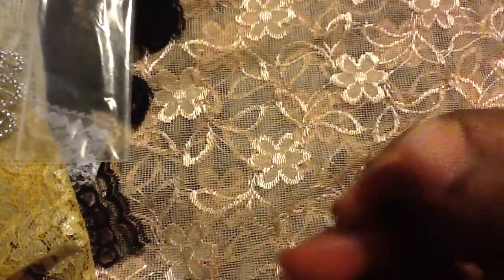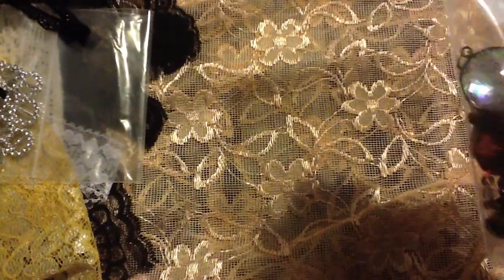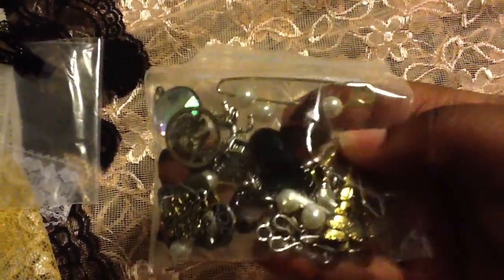She sent me some ribbon buckles and you know what's funny - I needed some of these. Thank you Charlene! And there's a little dainty one too, so cute. She also sent me some charms and stuff with it - sorry about my phone. Look at the charms - let me see if I can open these one-handed. I didn't open these, I just looked at them through the bag.